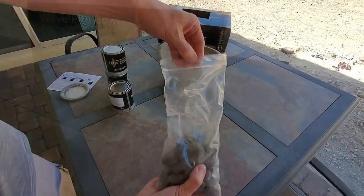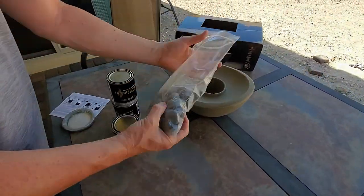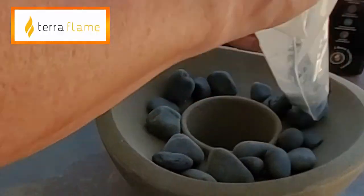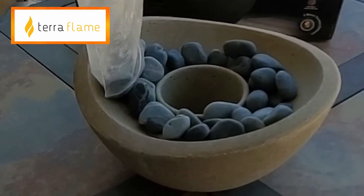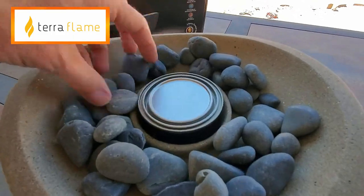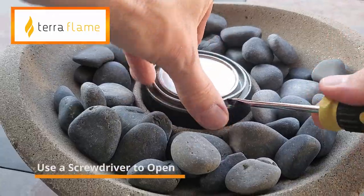Next, let's go ahead and put the River Rock into the bowl nicely, around the edges. Now go ahead and place the gel fuel in the middle. And now we're ready to light the bowl. Looks really nice.